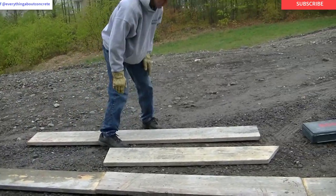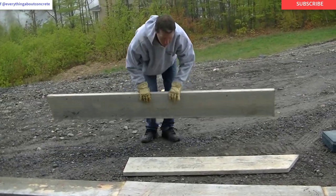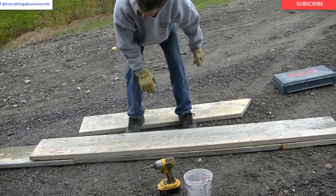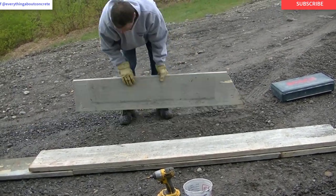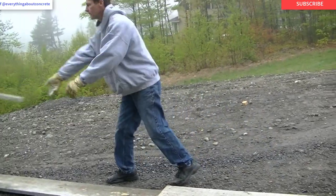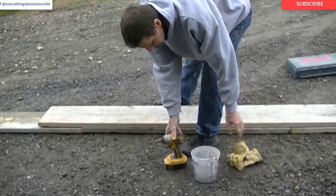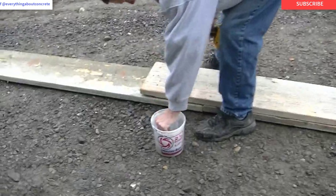Hey everybody, Mike here with EverythingAboutConcrete.com. In this video I'm going to show you how we fasten our wood forms to concrete. We're pouring a garage floor today — it's got three garage doors, so we're building one big form to go across all three doors. And we're going to fasten these forms to the concrete so they don't come off.